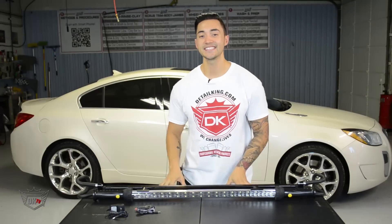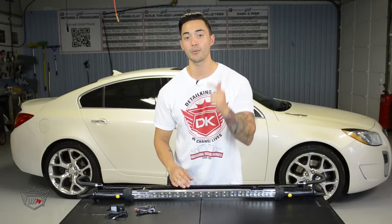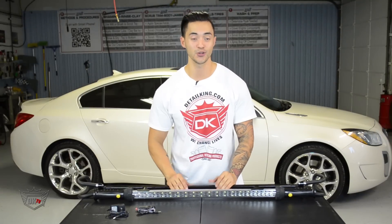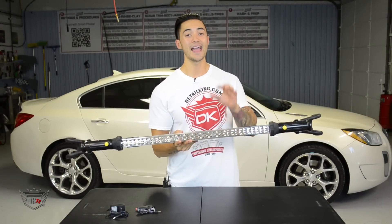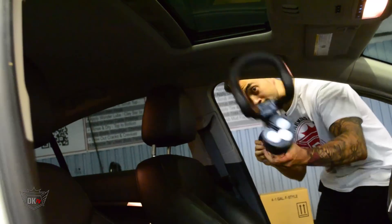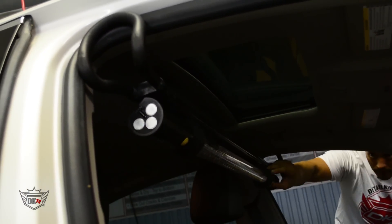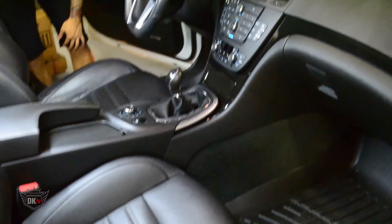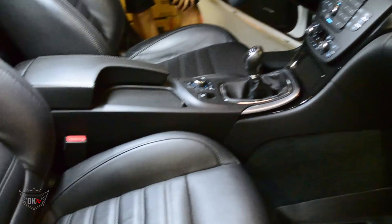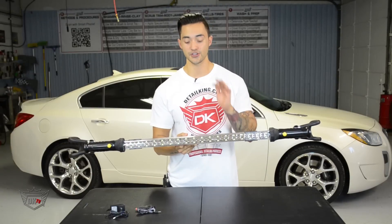Hey, what's going on guys? Matt here, detailking.com. We are so excited to introduce you to a tool that we believe every auto detailer should own and have in his arsenal. Everybody, meet the Claw. This is an awesome LED cordless hood and interior lamp. The nice thing about LEDs is they're nice and bright, plus they don't generate any heat — and if you're an auto detailer, you know just how hot and nasty it can get when working on the inside of a vehicle.